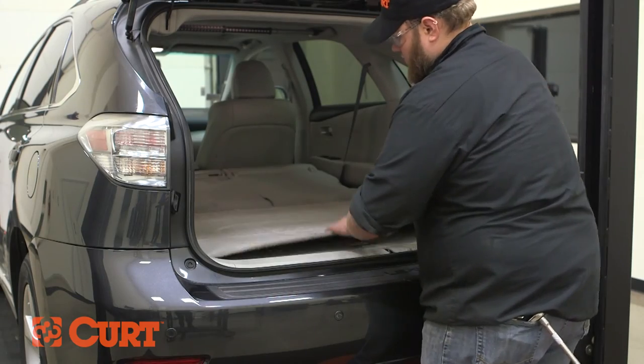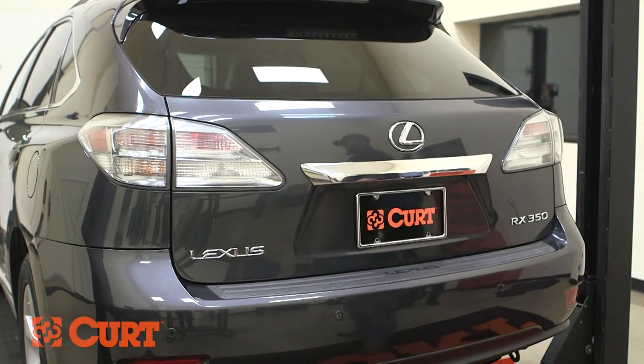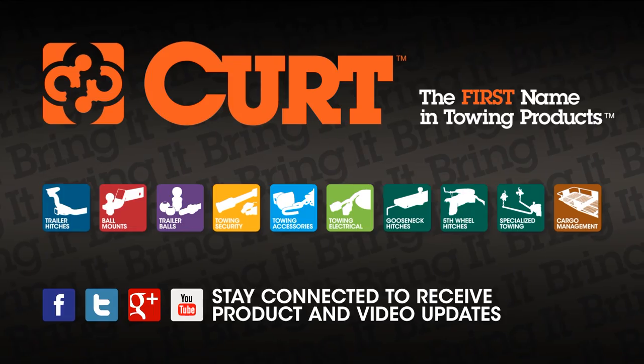This completes the installation of the Curt 55563 Custom Vehicle to Trailer Wiring Harness on the 2010 Lexus RX 350. Thank you for watching this video. Now you have the power to bring it. Curt — the first name in towing products.